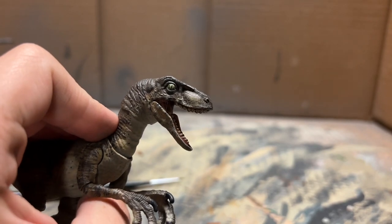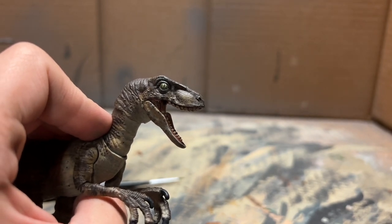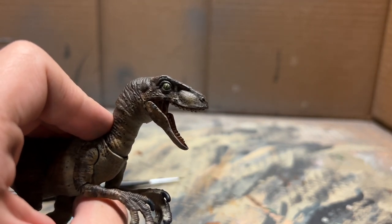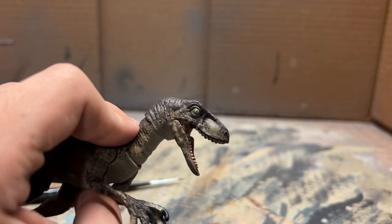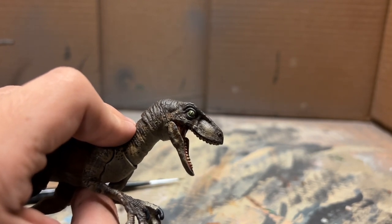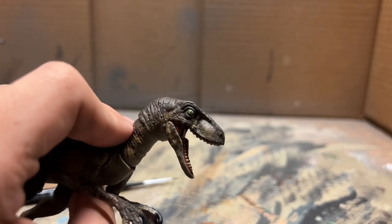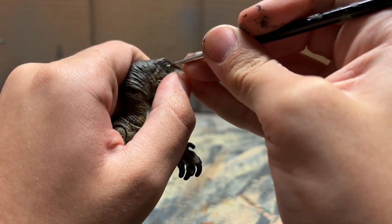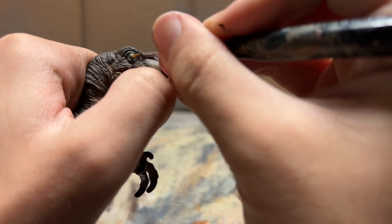I couldn't film much of the eye because it required so much concentration and such tiny details - my hand would have obstructed the camera view anyway. What I did was paint it with a bunch of light and dark greens, black for the pupil slit, and a little bit of orange - all the colors that are in the Jurassic Park raptor eyeball. I tried to capture as much of that detail as possible, and finally I'm just going to add that little light spot.